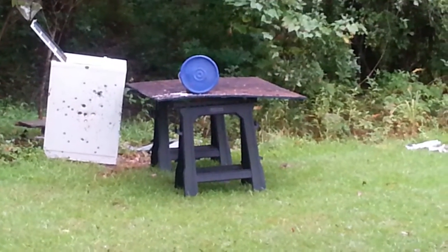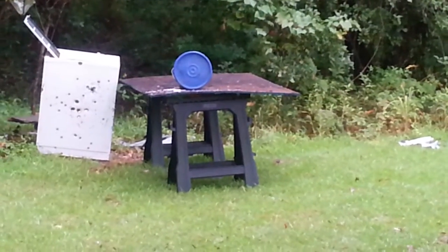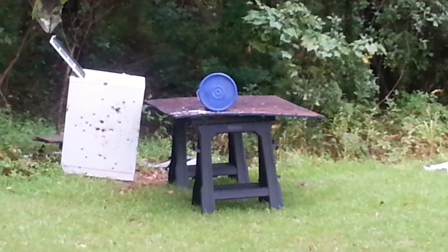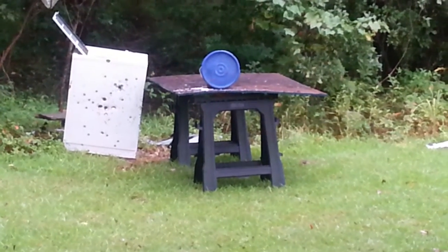Here goes nothing. I'm going to try and fire dead center of the bucket and let's see if we can recover the projectile. Fire in the hole.